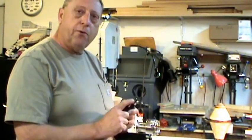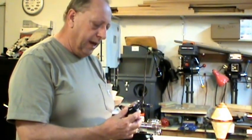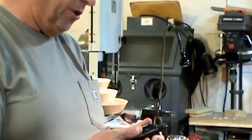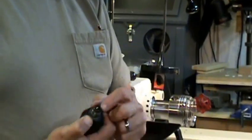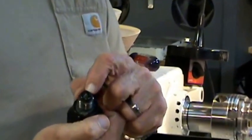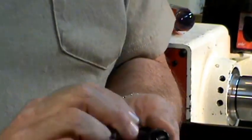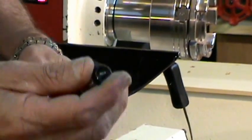This is threaded 3/4-10, which is a standard thread hardware nut size. The center itself has a cup center — a small cup center — and with the included Allen wrench you can adjust the point in this live center. It's hollow with a 5/16ths through-hole, and it's also threaded for drawbore applications.